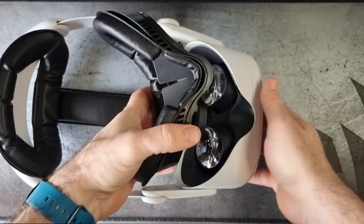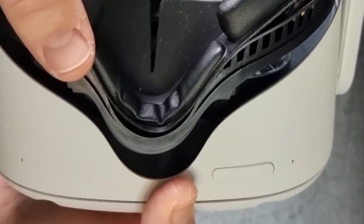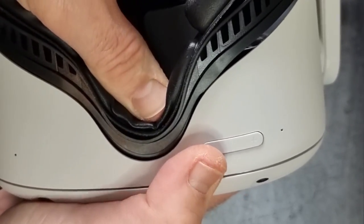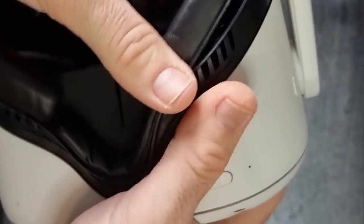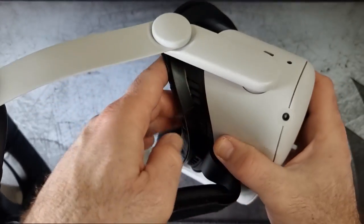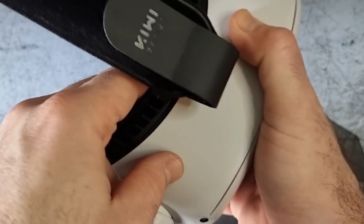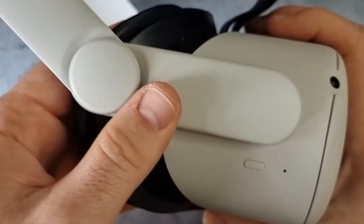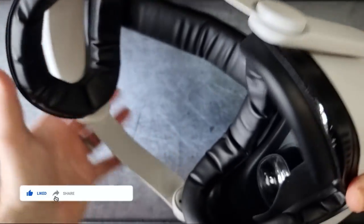The air vents on the Kiwi Design also help with sweating. Fitting it to the Oculus is really simple - you just line everything up and it clicks into place. Once it's all on it actually looks pretty mean, and those air vents work really well creating nice airflow so the lenses don't fog up. Whenever I used the Oculus before, I always had fogging issues and had to wait for temperatures to regulate, but with this it's actually pretty impressive.